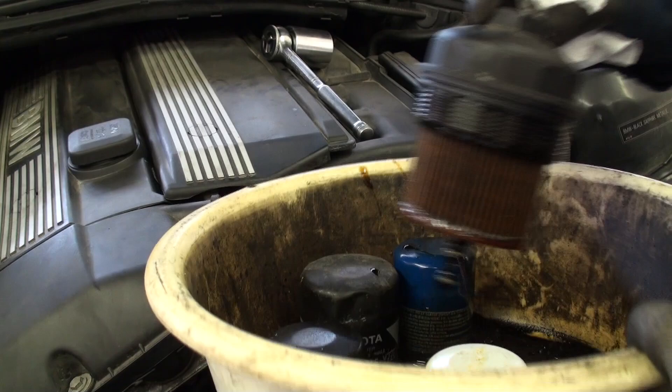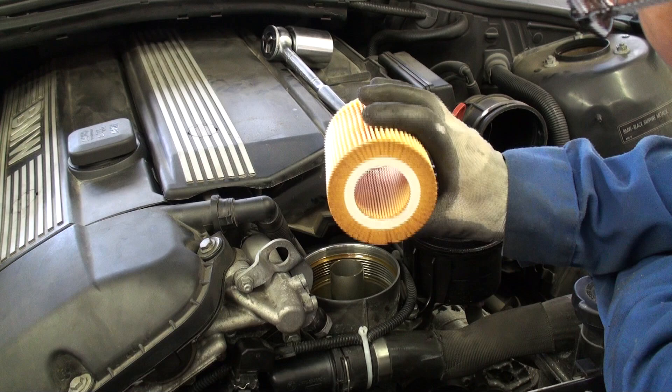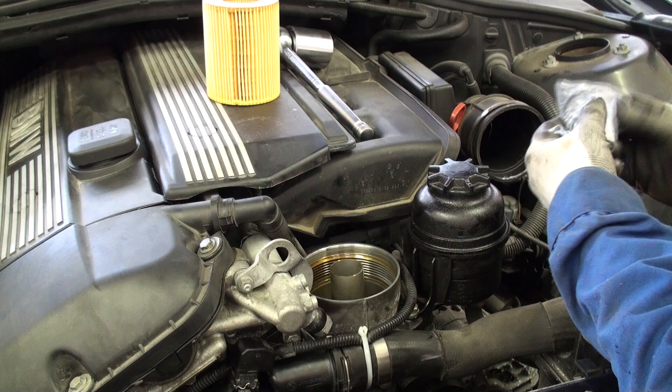BMW oil filters are fairly straightforward to reinstall. You basically pull the old dirty one off of the lid assembly and then slide the new one on. There's no specific direction it needs to go on. I want to point out that the oil filter replacement kit from BMW does come with a new O-ring assembly that goes around the outer edge of the oil filter cover, as well as a replacement copper drain bolt gasket.